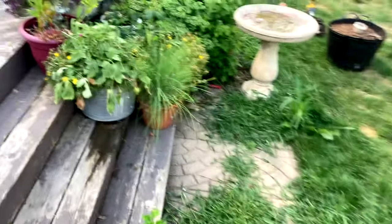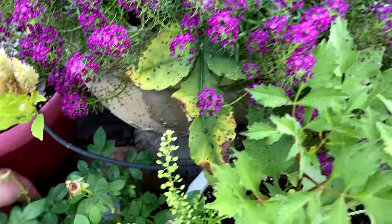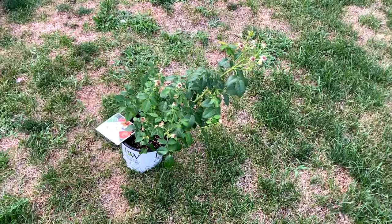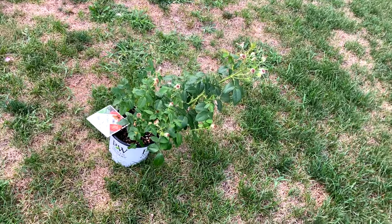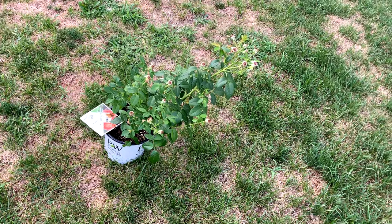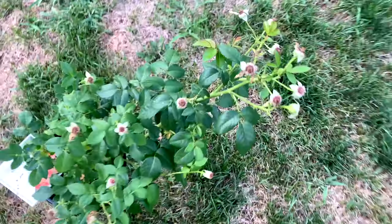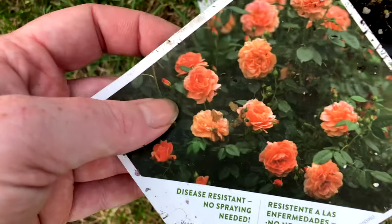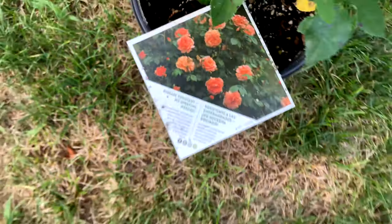The other rose we're planting today is an At Last rose by David Austin. I've had it a little while and integrated it into my watering system. You can see the shape got a little affected by where it was being watered, but I'm not worried about it. I'm going to put it in a spot and it'll put on some nice new growth yet this season. I am going to deadhead it when I put it in because it's got a lot of spent blooms on it. It's a really pretty orangey pink rose that also smells glorious.